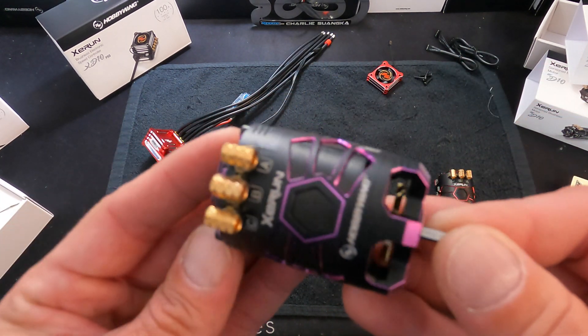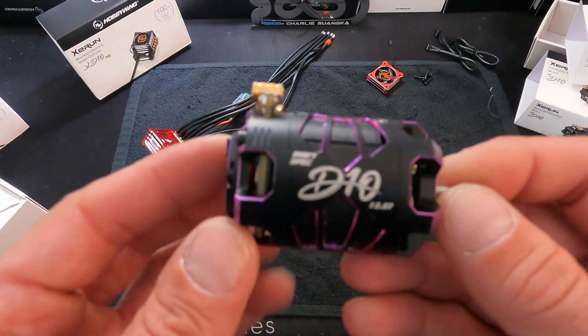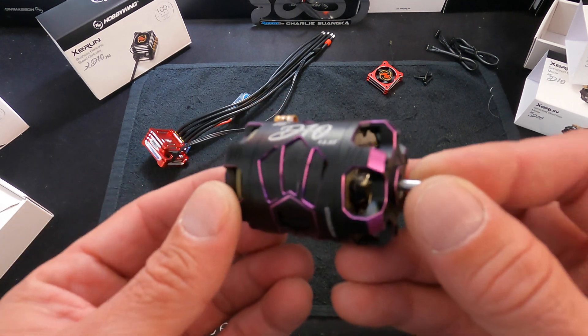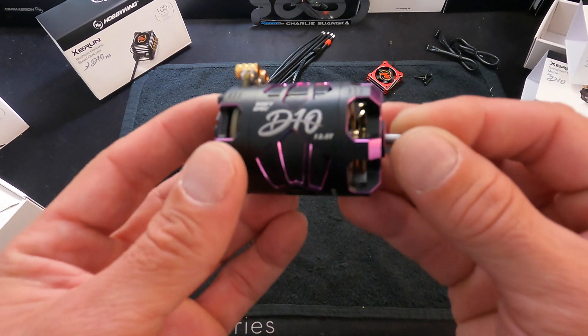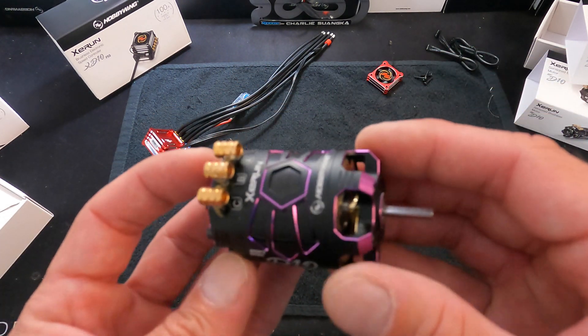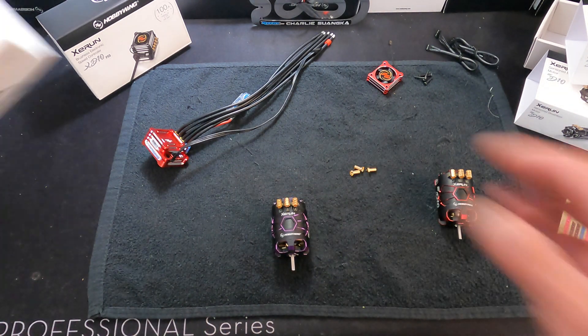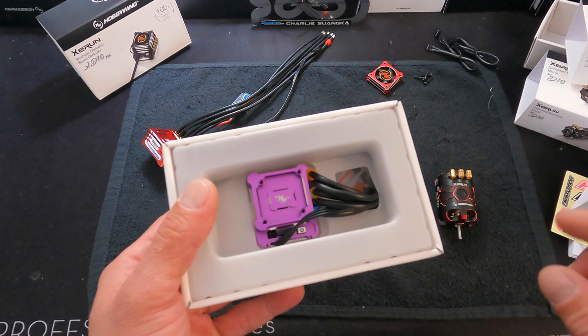You can see how they have a bit of shine in there — my studio lights aren't super awesome but hopefully you're getting a good idea of how shiny these are. It's that very polished style of anodizing — looks very good. I also have a purple speed control to go with it.